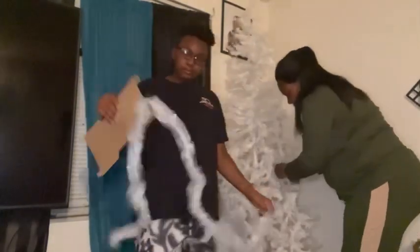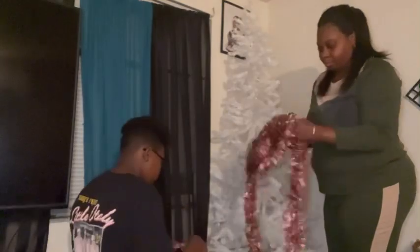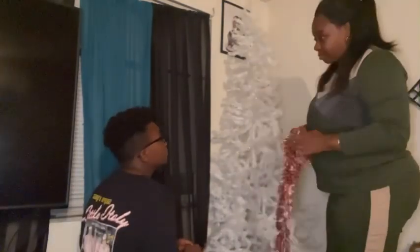Y'all, as y'all can see, this tree needs so much help. Don't buy a $20 tree — I don't know exactly how much this tree costs, but y'all, the trees that come in a box, them little skimpy trees, they are really trash. This tree looks so sick, it needs so much help.